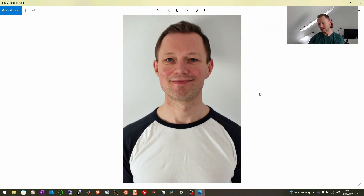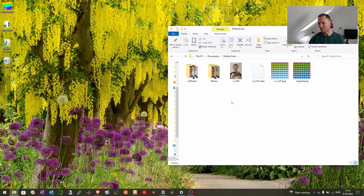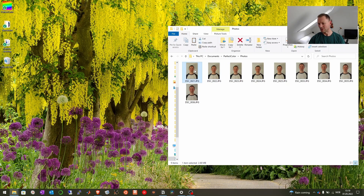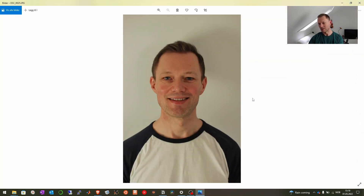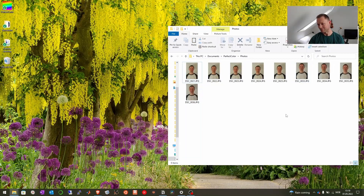So here you see the color corrected photos, and you could compare those to the original photos. And that's it — that's how you do color correction for multiple photos by using Perfect Color and a color checker. Watch my other video here to see how to download and install Perfect Color for free.